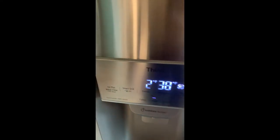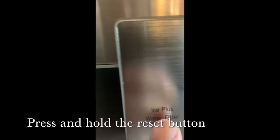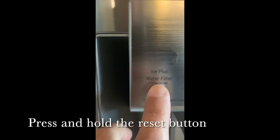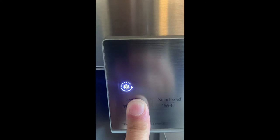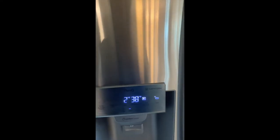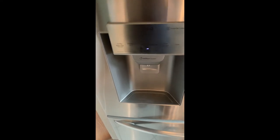I'm going to close my refrigerator. As you can see, there's a button that says 'Water Filter Reset.' I'm going to press and hold this button, and now my filter is reset.